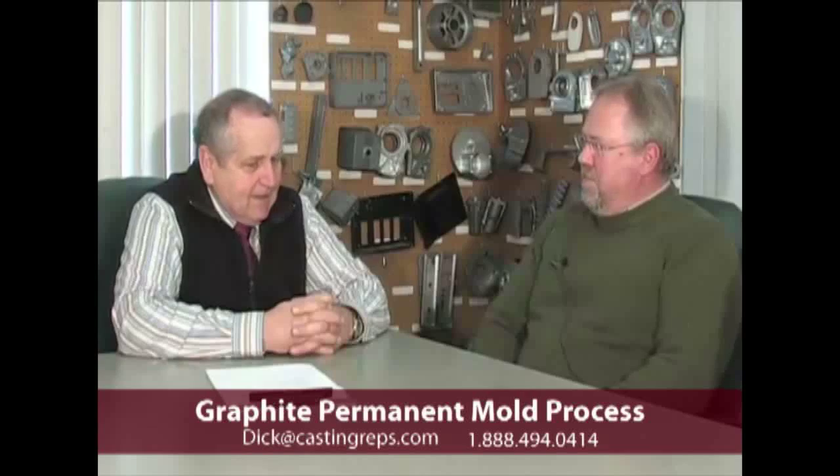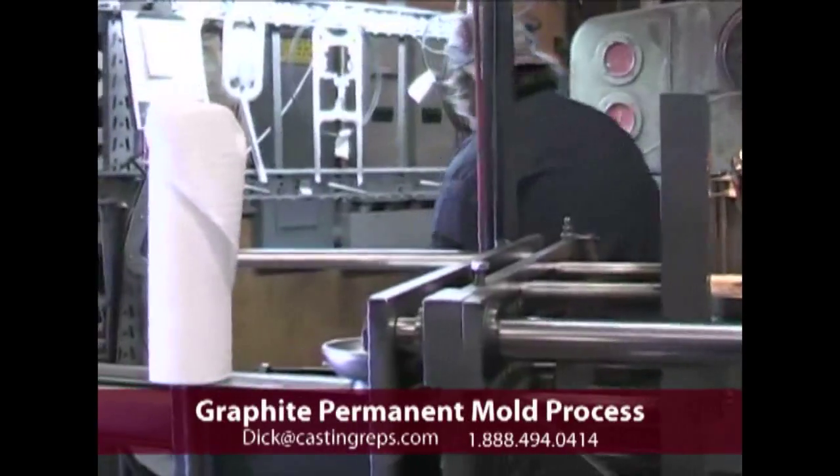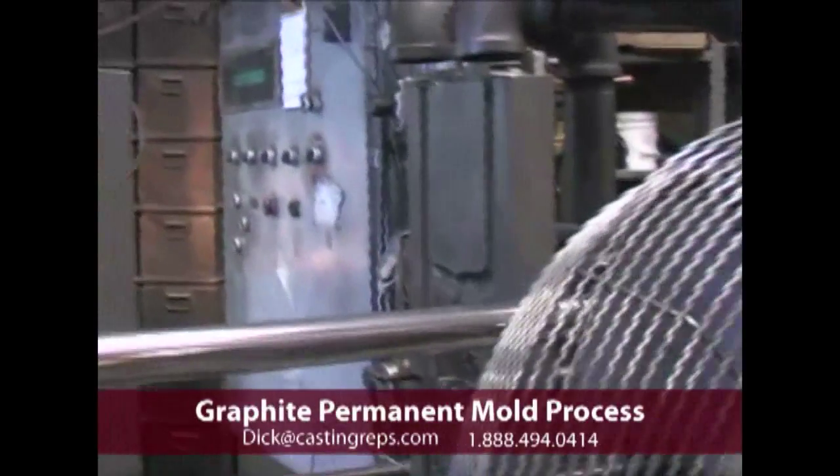We appreciate you having us here today. We'd like to know a little bit about Cast Technologies. We use graphite as the base of the mold and basically cut all of the casting cavity features into the graphite.